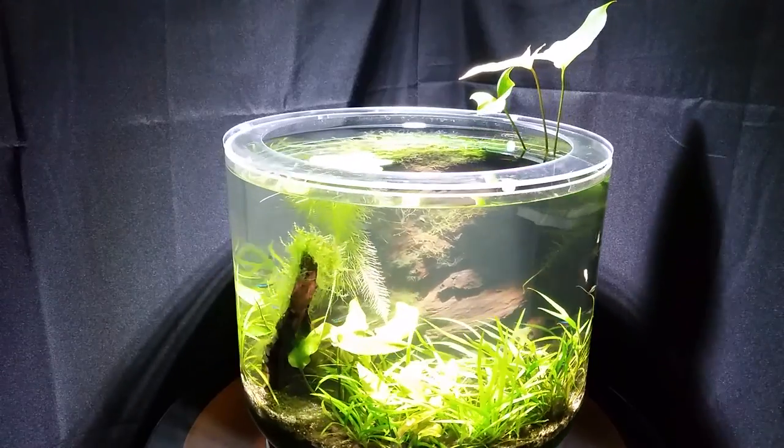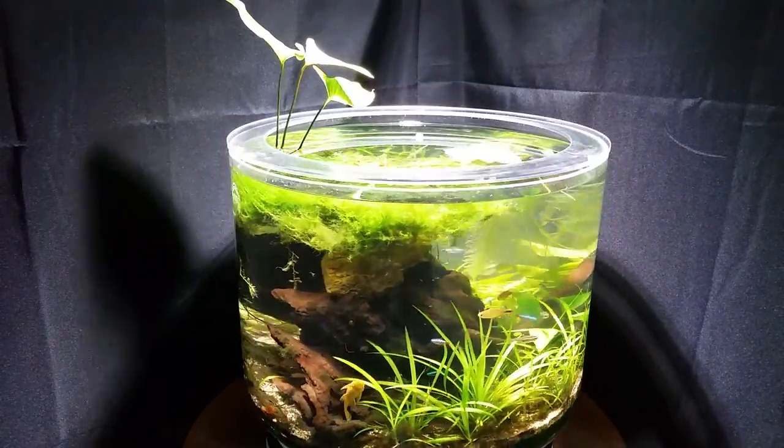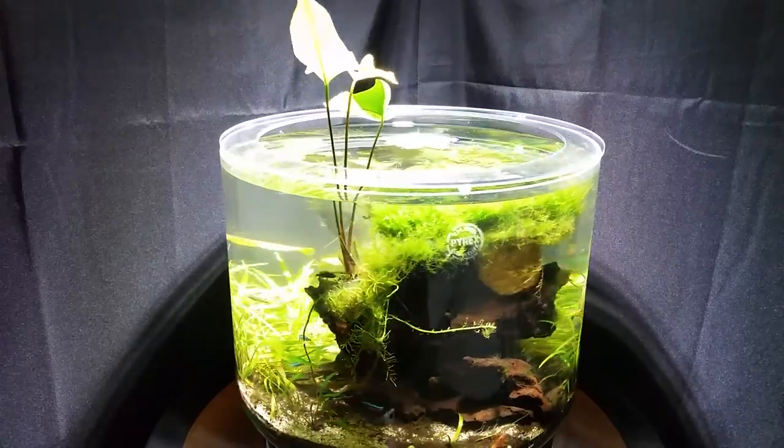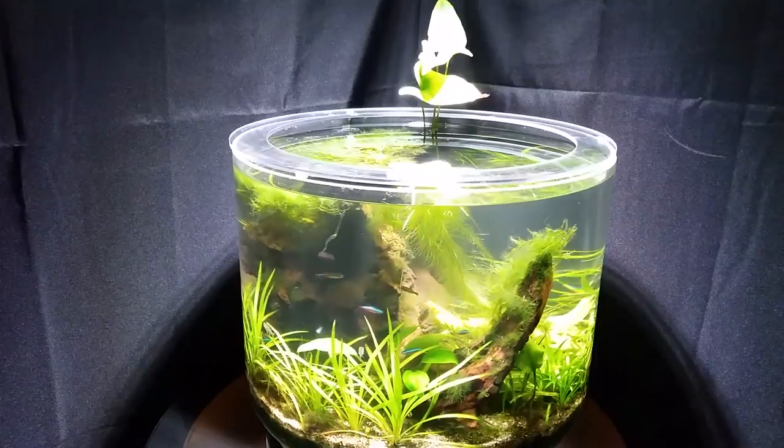Jungle Jar leverages the existing lighting in your home without the need for wasteful custom solutions. For example, this one is illuminated by an LED floor lamp using just 30 watts of power, which is enough to light the entire room.